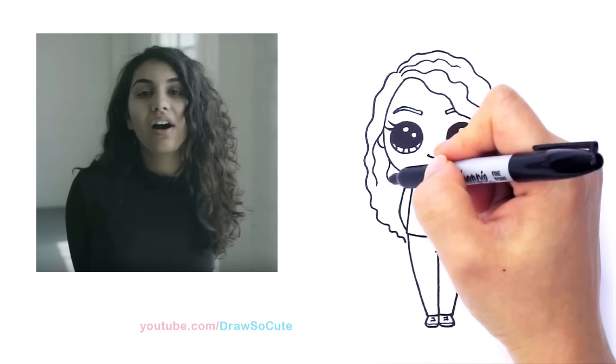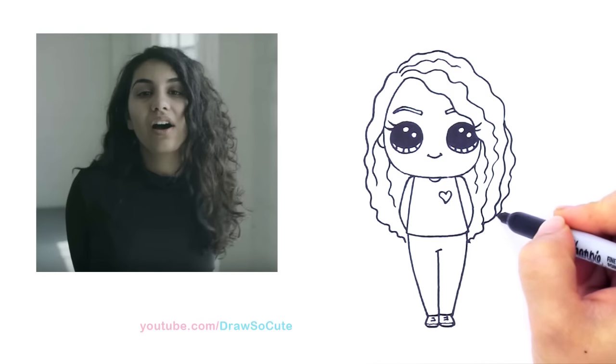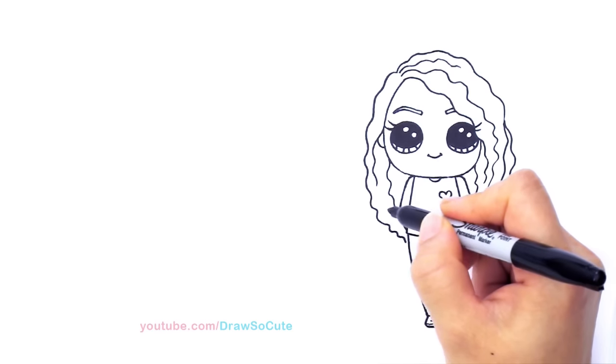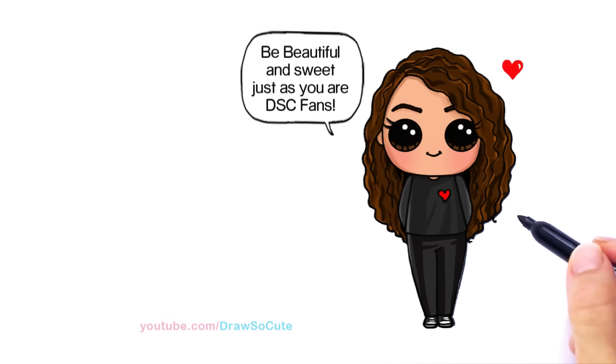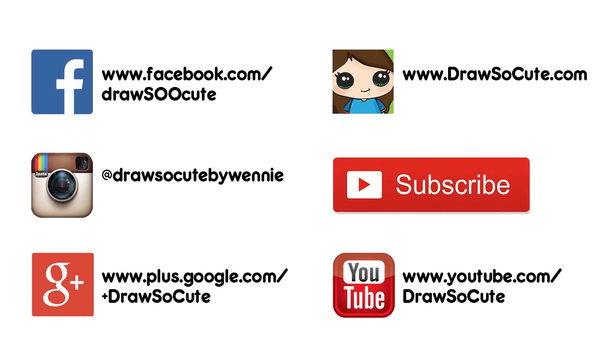Maybe another one here. I think that's about it — my Alessia Cara drawing, dedicated to her music video 'Scars to Your Beautiful.' Hope you guys like how I drew her, and thanks so much for watching. Please subscribe so you won't miss any new Draw So Cute videos. See you later!